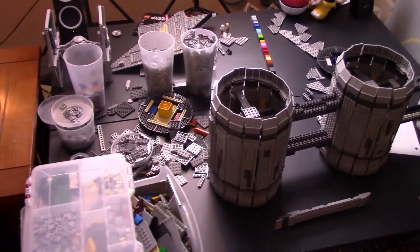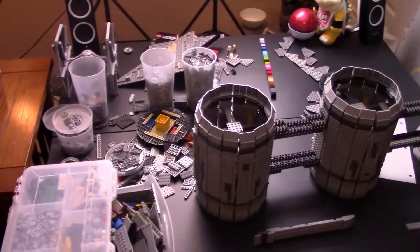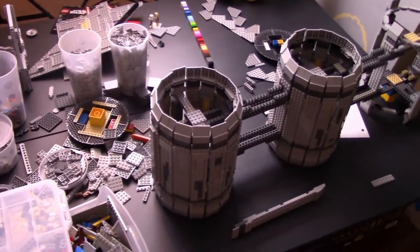Hello guys, it's me Noah here with Integral Bricks, bringing you the second update of building Saleucami and the Ultimate Collector Series Republic transport ship.